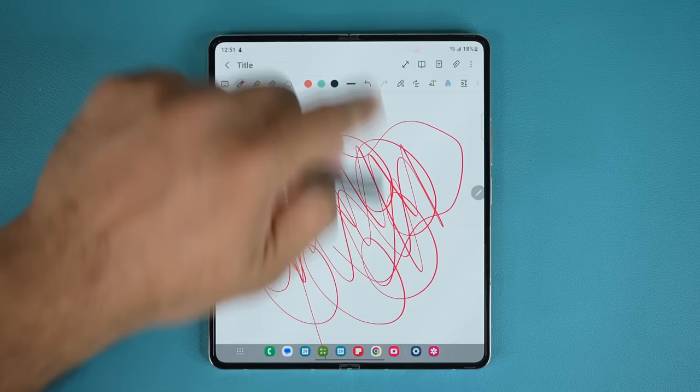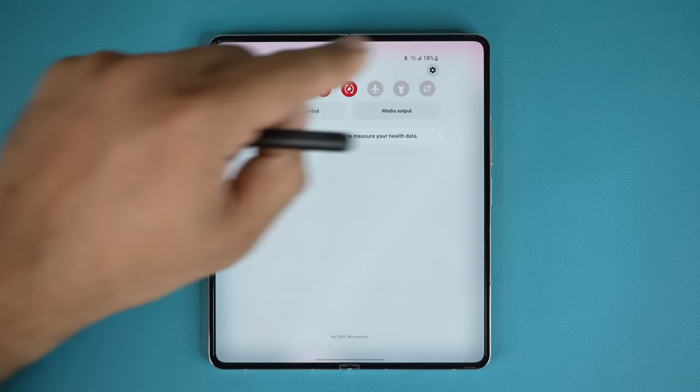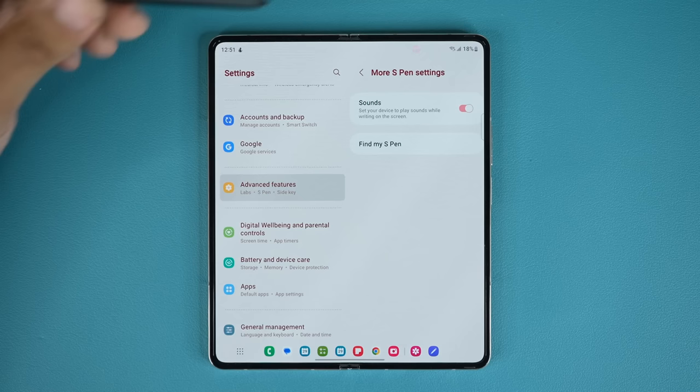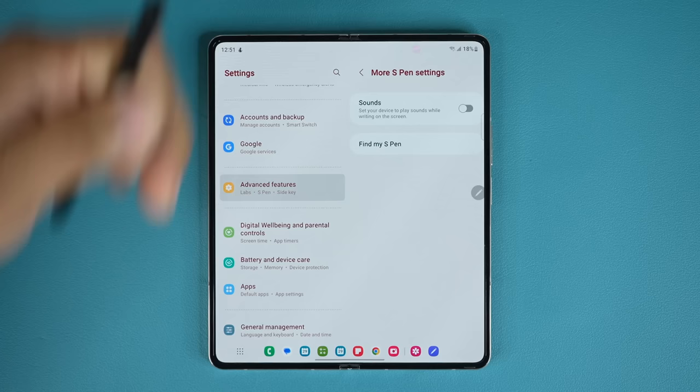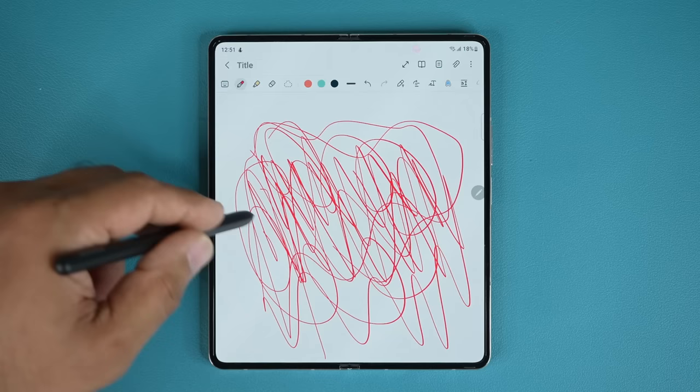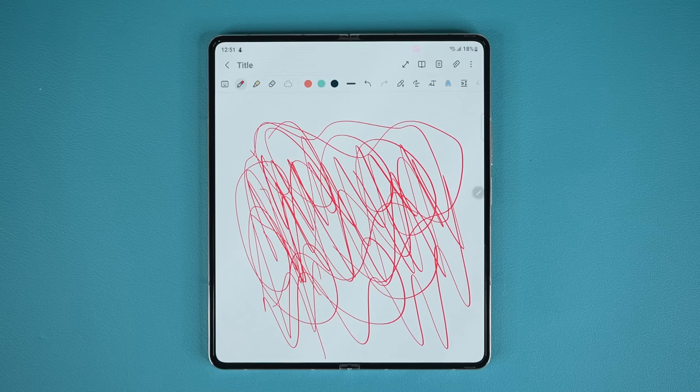To disable the S Pen sound, go to Settings > Advanced Features > S Pen > More S Pen Settings, and simply disable the sounds. Once disabled, writing will be completely silent. This also has a side benefit: it saves battery life. Producing sound requires battery consumption, so disabling it will eliminate that additional power usage when you're working on the Fold for a while.